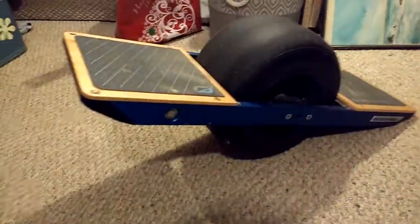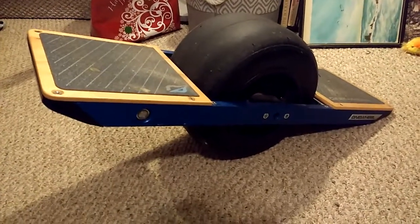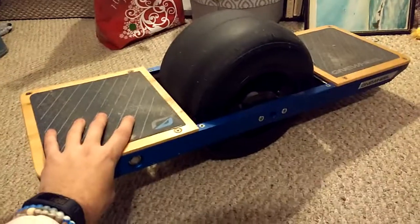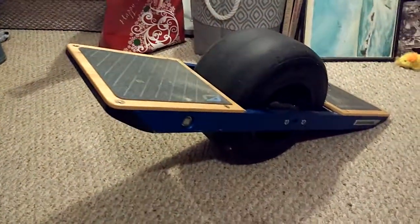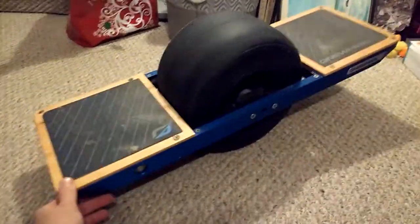The top speed is very fast — I think it's like 15 miles an hour or something like that. But when you're flying on this thing at 15, it's sketchy. You're not going to be going to top speed all the time, and you're not really going to want to. I can guarantee you that.